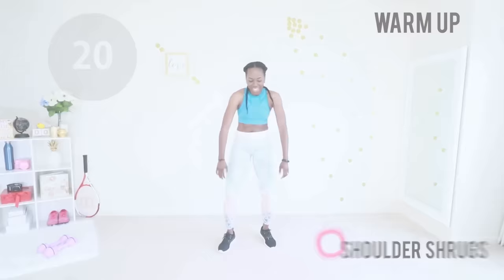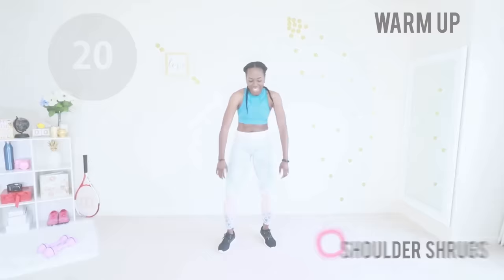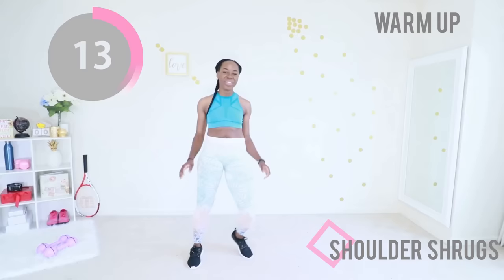Finally we have shoulder shrugs — you're just going to shrug your shoulders. This looks like an African dance almost but it feels so good. This workout is designed specifically for larger breasted women. We're not going to be doing some of those exercises that make you want to slap the person doing the workout — you know the ones I'm talking about.